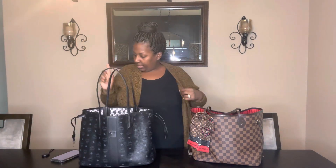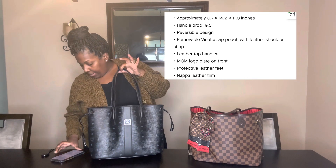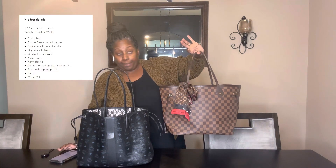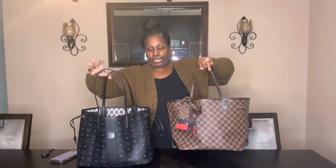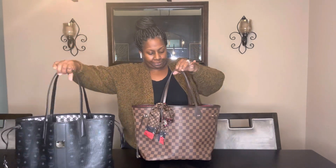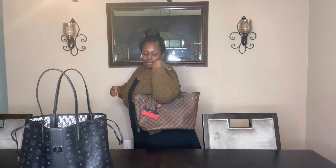For the Neverfull, if I'm not mistaken, they're almost the same — this one's 12.6 by 11.4 by 6.7. Standing up this one's probably only about an inch taller, if that. Now let's do the Neverfull. As we all know, this is coated canvas with treated leather trim. The straps on this one are shorter than on the MCM, but shoulder-wise it does get on there. That's the shoulder bag.